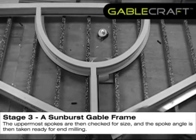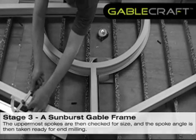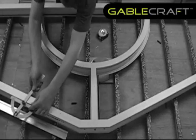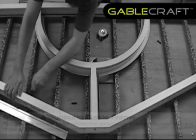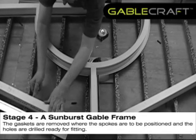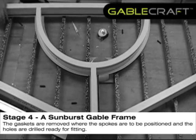The uppermost spokes are then checked for size and the spoke angle is taken ready for end milling. The gaskets are removed where the spokes are to be positioned and the holes are drilled ready for fitting.